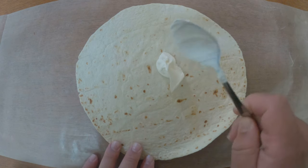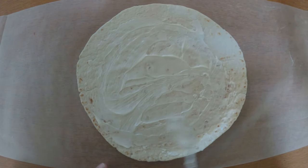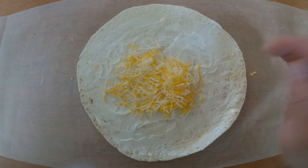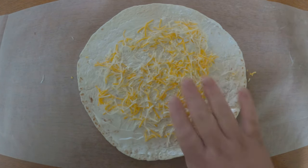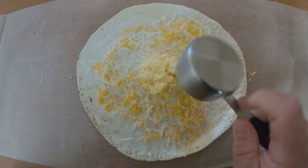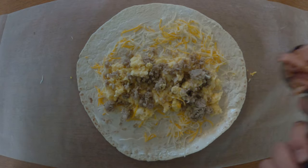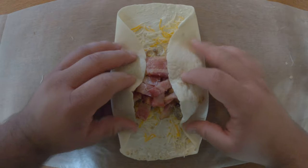When I wrap the burritos, I put a little bit of sour cream and cheese in first — it creates kind of a layer that heats up really nice and holds everything together. It tastes good. So I put in sour cream, cheese, a quarter cup of eggs, a quarter cup of sausage, a quarter cup of bacon. Then I wrap it up nice and tight and set them off to the side.